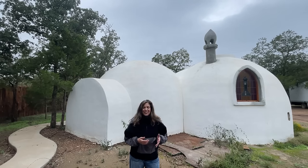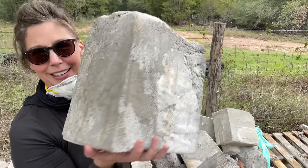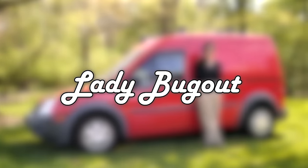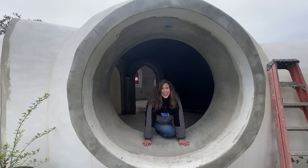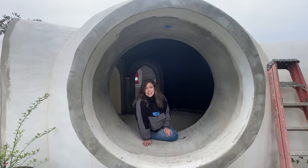I am in Cedar Creek, Texas learning to build with AirCrete, and if you just asked what is AirCrete, you might want to stick around and find out. One of the things that I have wanted to do this year is learn new skills, and since in the future I might be building a tiny home somewhere, I thought that I would learn new skills and new building materials to build with.